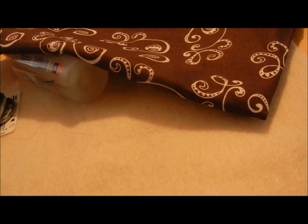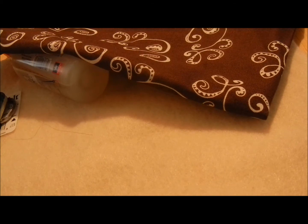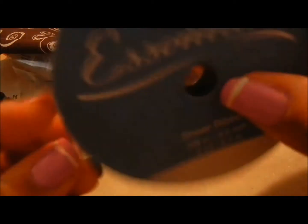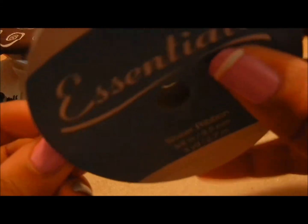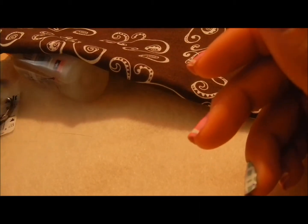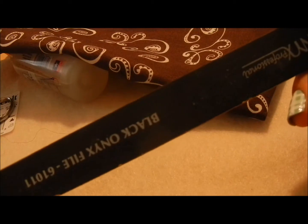Today I want to help you make a tampon or pencil case. The first thing you're going to need is ribbon — this is a sheer ribbon that's pretty. You can get these from Joann Fabrics, Michaels, or any arts and crafts store.